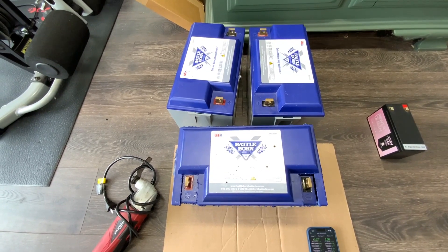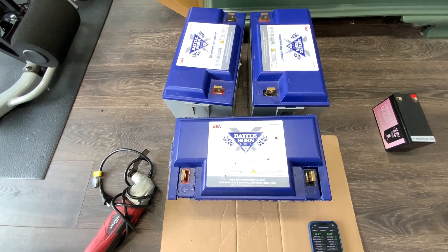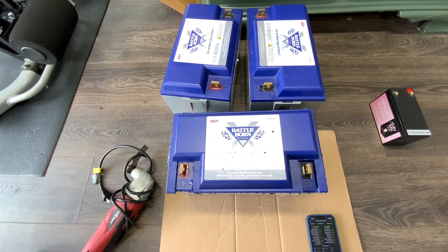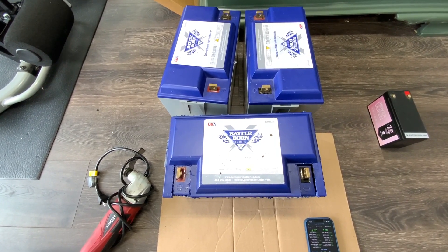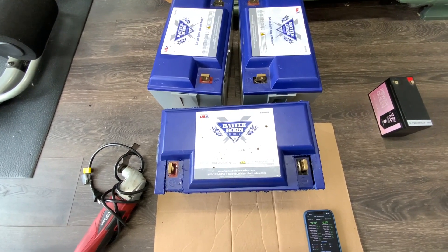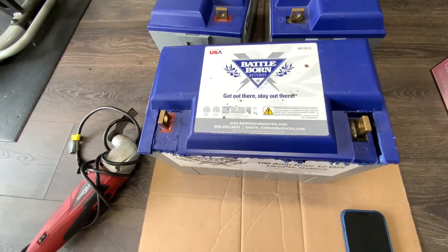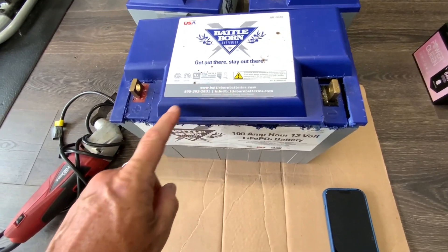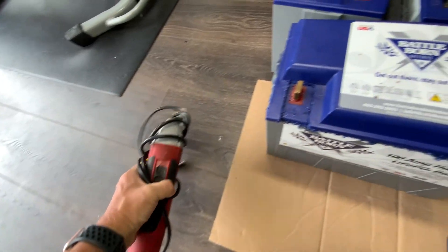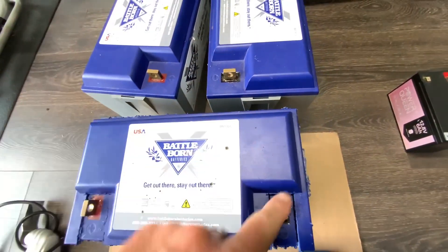One of the BMS units has failed on these Battle Borns. I did call Battle Born and they weren't going to replace it. So I decided to check the cells myself, make sure they were good, and confirm it was the BMS. There were a couple videos on YouTube about how to get the cover off. It's a bit of a pain — what I ended up using was an oscillating multi-tool to cut around the edges.